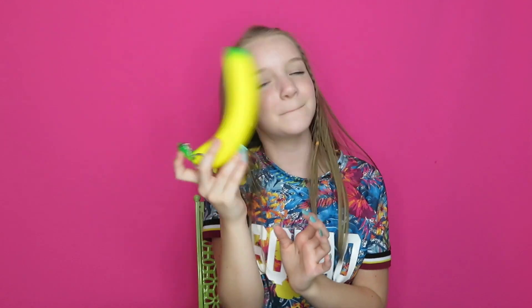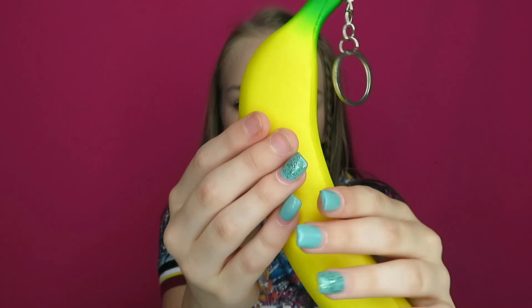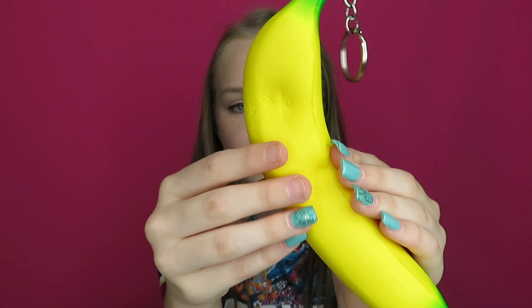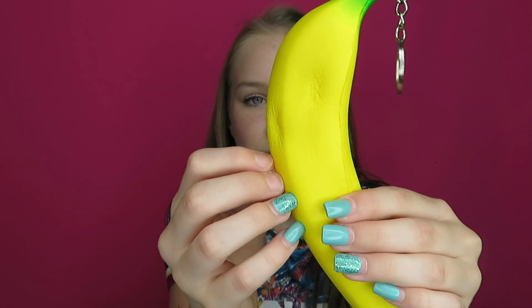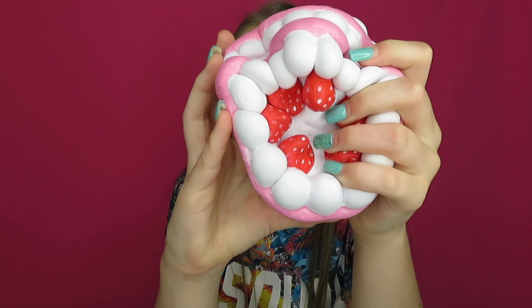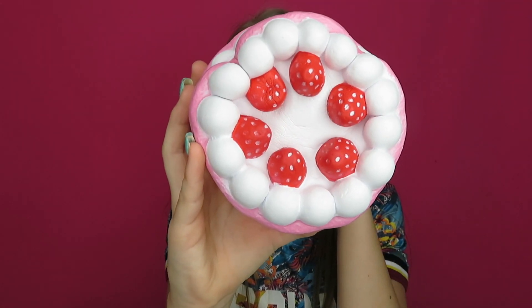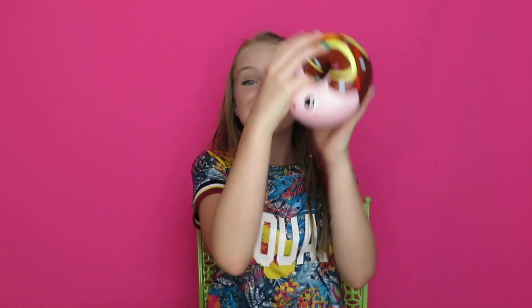B is for banana. I actually have this big one and then I have a mini one. Letter C is for cake — I was really excited to get this one. D is for donut, and this one is so big. I love this one.